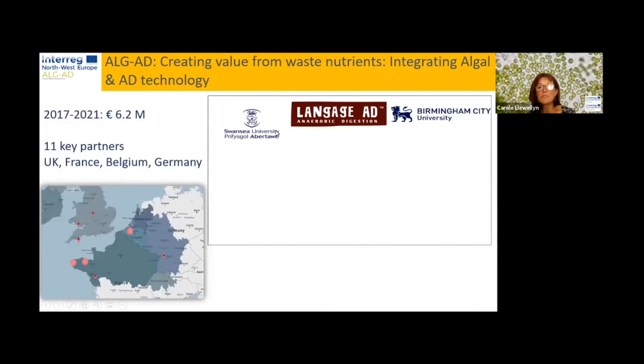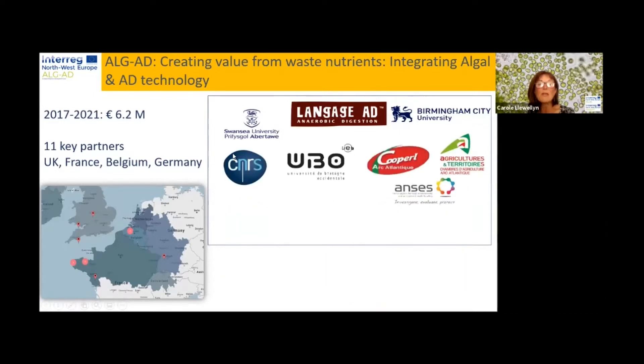The UK partners, led by Swansea University, also involved Langage AD as the industrial facility where one of our pilots was based, and Birmingham City University, where Lindsay Melville worked on decision support tools. The French partners involved were CNRS, UBO — University of Brittany — Couperel as industrial partners, as pig feed manufacturers and producers, AC3A, and Anaéase. From Belgium, our partners were the University of Ghent working alongside industrial partner Inalab, who are experts at understanding digestate. KIT from Germany was involved with Birmingham City University on the life cycle analysis, and there were also a number of associate partners.